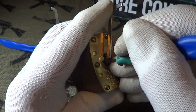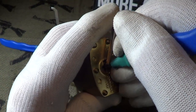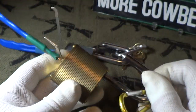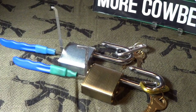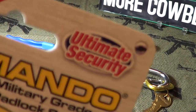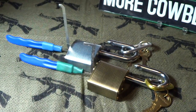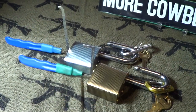Now most of the guys I see picking locks push up on the pins, but I like pushing down since I had a kind of a hand injury. And there is the original one that I opened — they're both pretty easy to open. I would not classify them as the ultimate security military grade padlock system. And yep, it deserves a little cowbell because they're made in the USA.